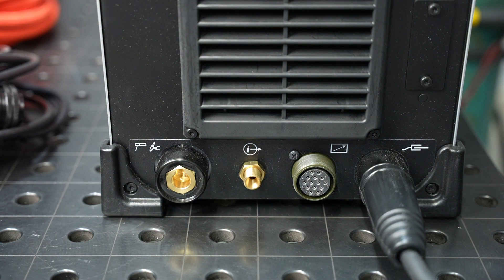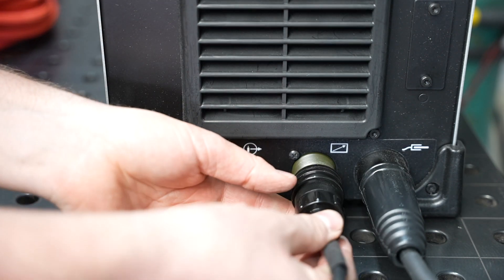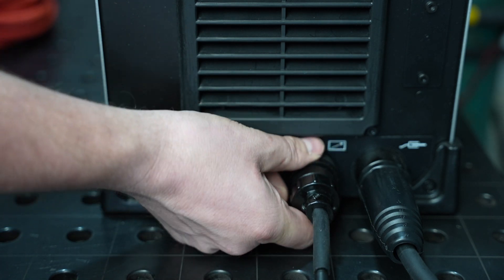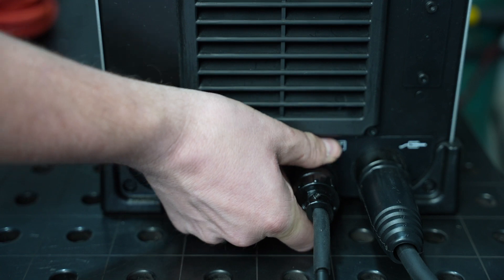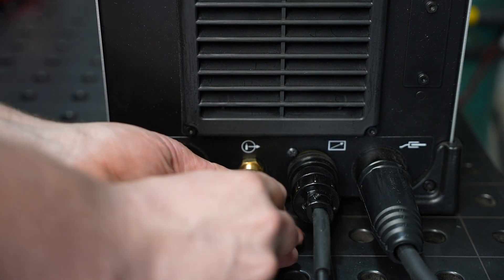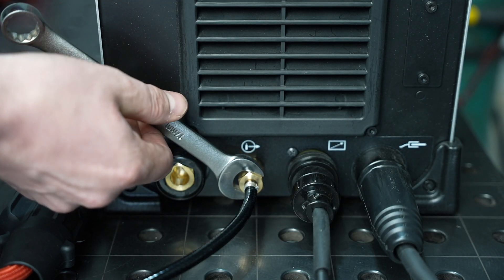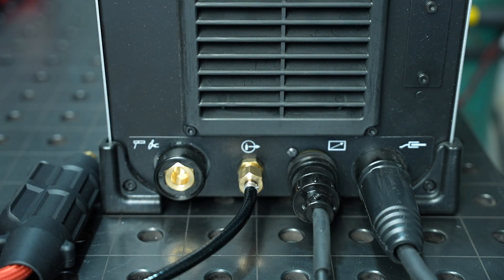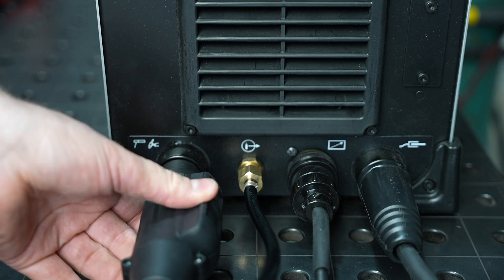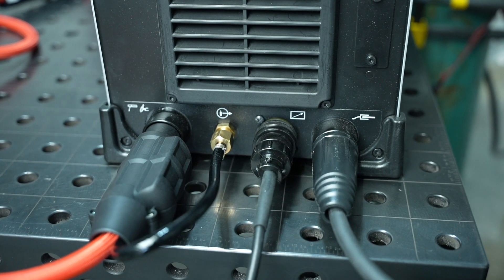We're going to set this up for TIG welding right now, so I'll use a remote amperage control and this just connects to that 14-pin plug right there. This is also compatible with Miller accessories so you can interface with equipment that works with that. Next is the torch — it's a simple gas connection right here on the front of the machine. Tighten it down and then just snug with a wrench, not overly tight, and follow that up with the electrical connection in this DINS connector. That's all there is to connecting the accessories on the front of the machine.